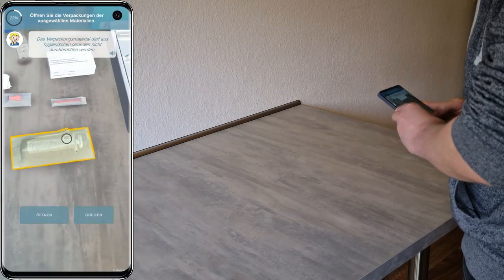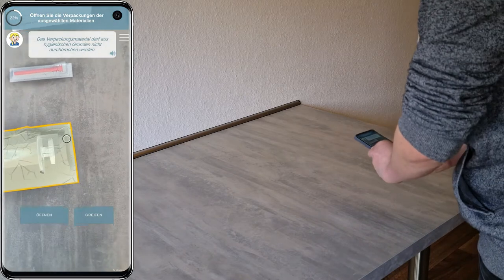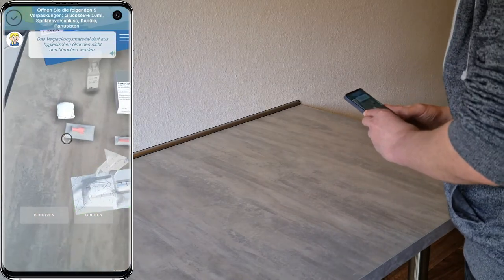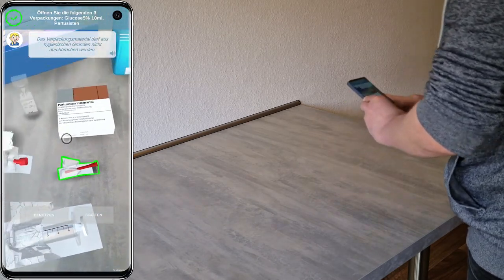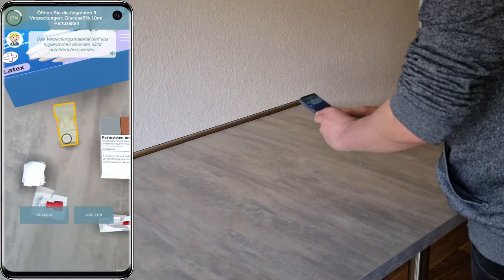Öffnen Sie die Verpackungen aller Materialien, indem Sie diese an der Stempelseite aufeinanderziehen und legen Sie diese in der geöffneten Verpackung ab. Das Verpackungsmaterial darf aus hygienischen Gründen nicht durchbrochen werden.